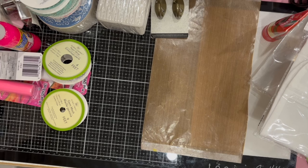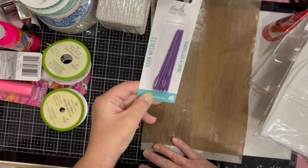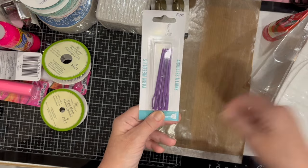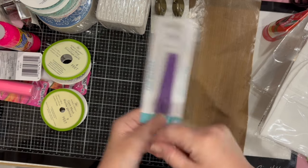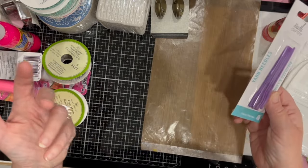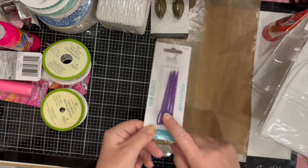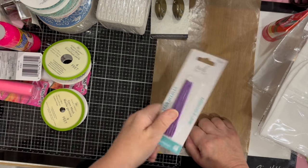I also found these plastic yarn needles — really practical. You can use them not only for working with yarn but also for pulling elastic through something when sewing a bag or a pair of pants. There are six in a pack here, so that's a very good deal.